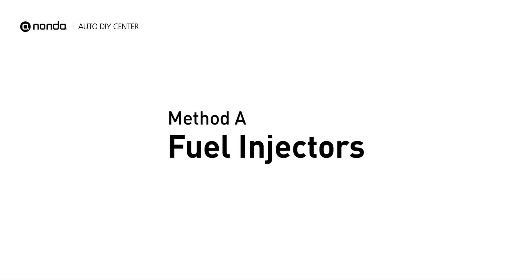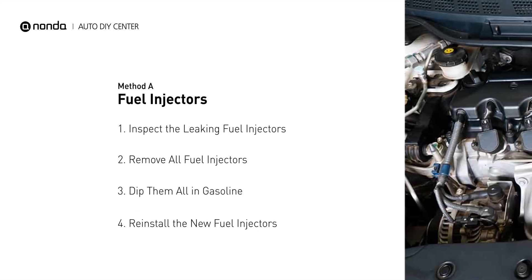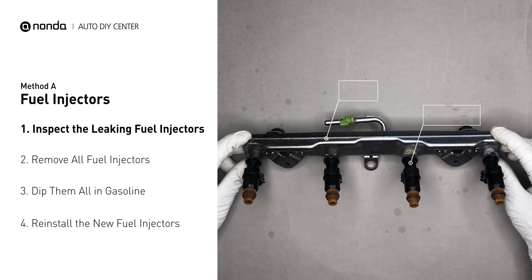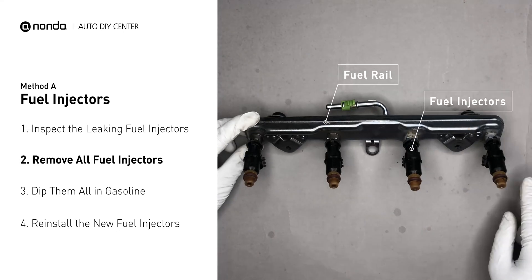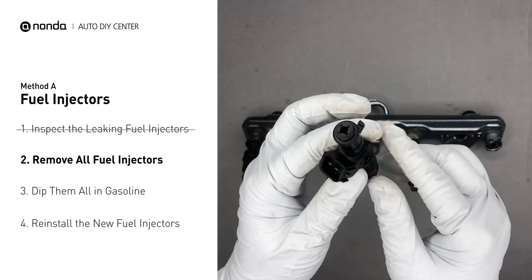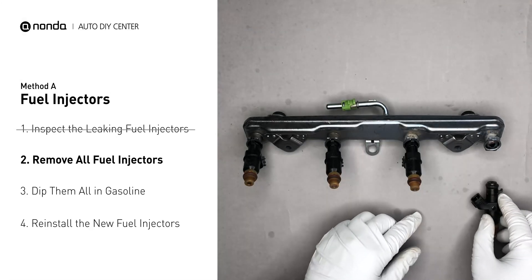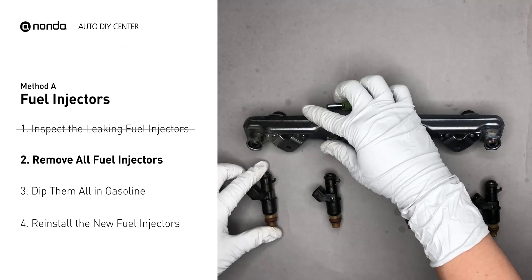Method A: Fuel Injectors. The fuel injectors are mounted in the intake manifold so that they spray fuel directly at the intake valves. Inspect the leaking fuel injectors on the fuel rail. Carefully remove the fuel injector. Make sure the new injector has new seals, and never reuse the old seals. When you change the fuel injectors, change them all as a set, otherwise the engine will run unevenly.